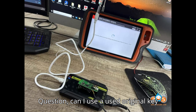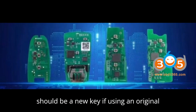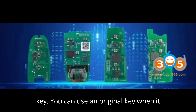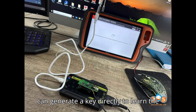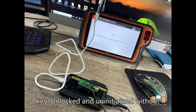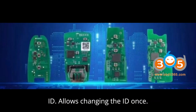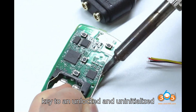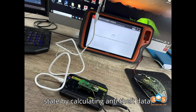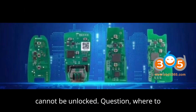Question: Can I use a used original key, or must it be a brand new key? It should be a new key if using an original key. You can use an original key when it is: unlocked and uninitialized with ID — can generate a key directly to learn the key; unlocked and uninitialized without ID — allows changing the ID once; unlocked and initialized — can restore the key to an unlocked and uninitialized state by calculating anti-theft data; locked and initialized — the original key cannot be unlocked.